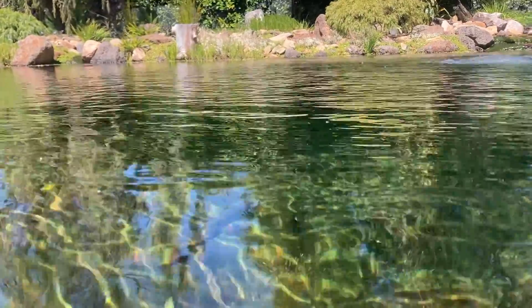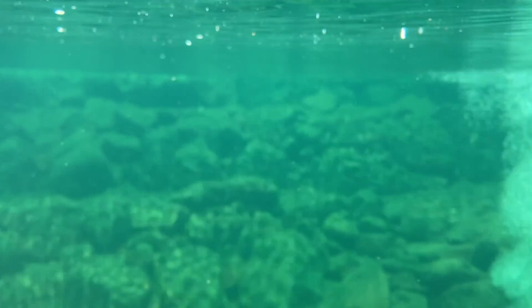When you design a bog filter correctly the water quality and clarity is quite impressive — at least I think it is for a natural body of water. So I sort of touched on how they work by replicating nature, but what exactly is going on inside the bog?